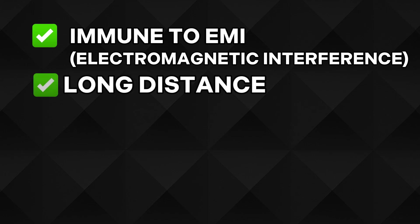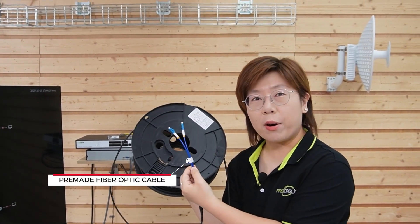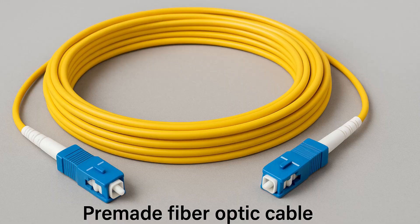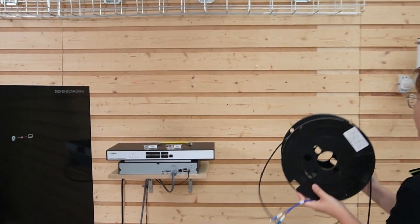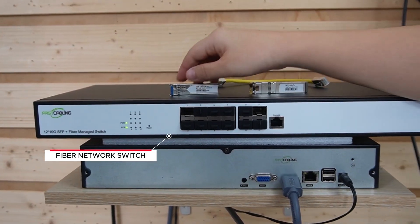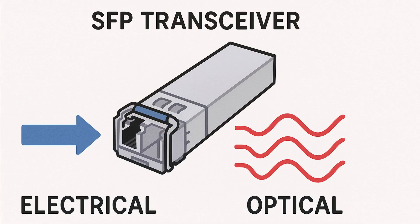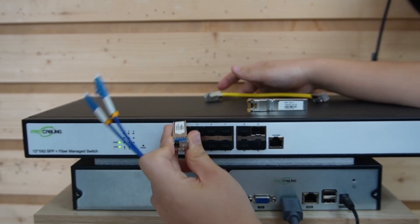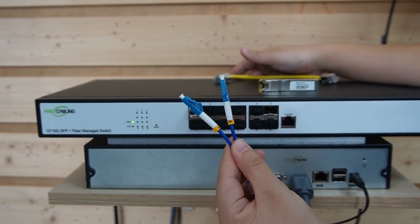Fiber is perfect for this — it's immune to electromagnetic interference, handles long distances without signal loss, and offers ultra-fast throughput. Here's our time saver: pre-made fiber optic cable. No need for on-site splicing, just plug and go. It makes installation faster and cleaner, especially in harsh environments like this. We're going to connect it to our fiber managed switch using a 2.5G SFP transceiver to convert the signal between electrical and optical. Just slide it into the SFP slot until you hear a click. We're using this 2-strand fiber optic cable — let's use strand A.